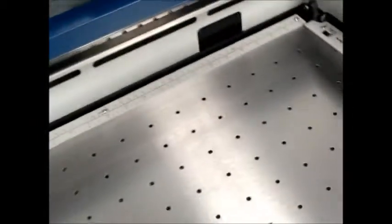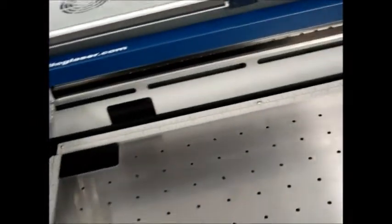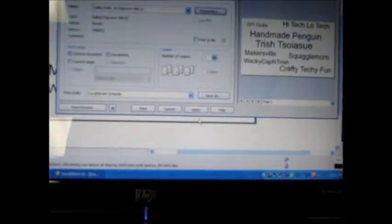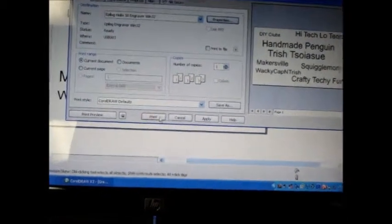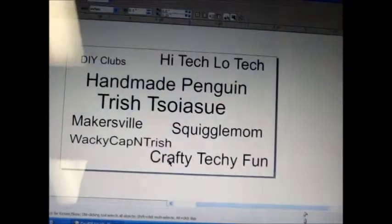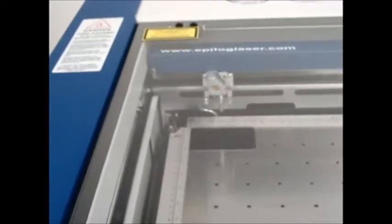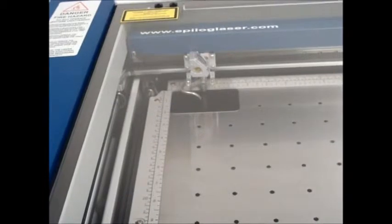Just stick it in the corner. The lid needs to be closed for safety reasons — it actually won't run unless the lid is closed. Then you tell it to do the final print and print. The job has now been sent to it — all you need to do is hit the green go button and it's ready to go.